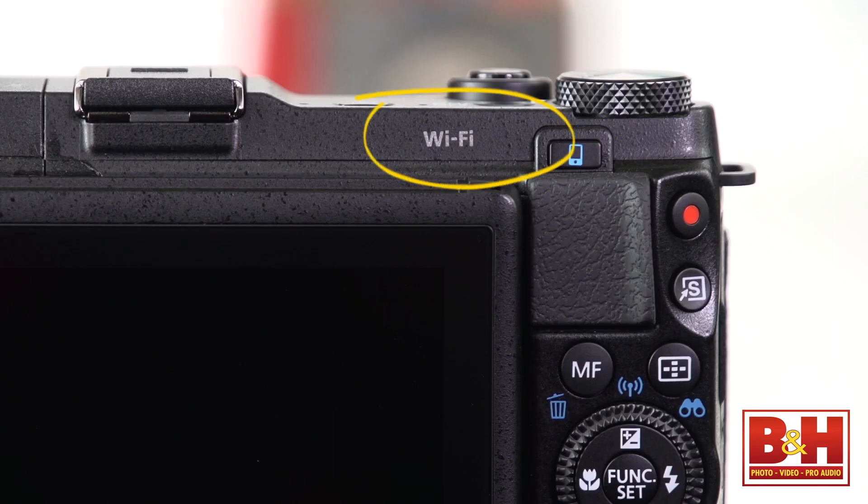If you consider that lots of people thinking about this camera will be smartphone shooters frustrated with the limitations of their phone cameras, then features like Wi-Fi and near-field communication make sense. These shooters usually want better quality images, more control over their photography experience, or a great zoom lens.